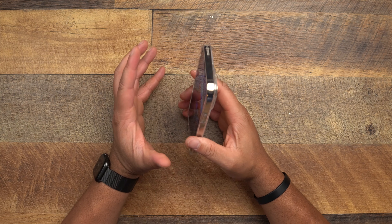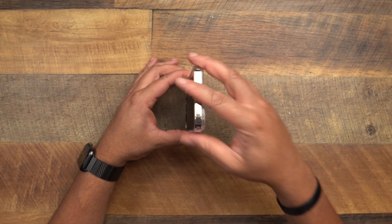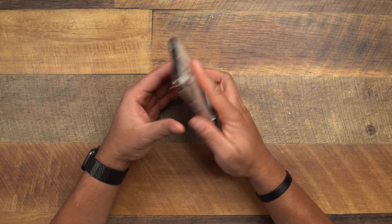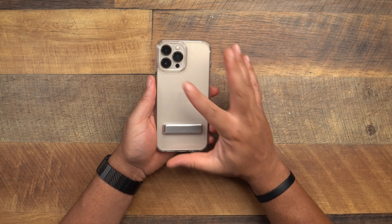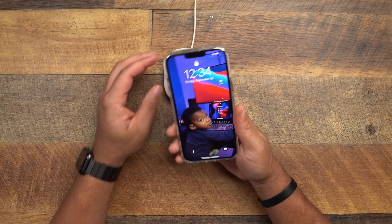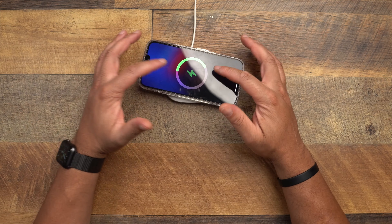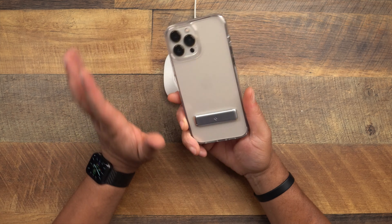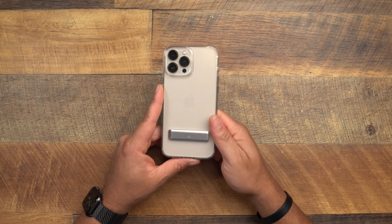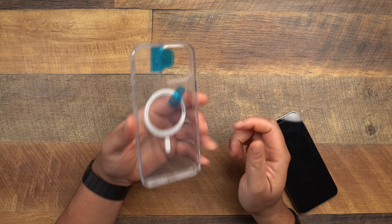How does it feel in the hand? It's a clear case, so it's going to be a tad bit slippery — that's just the nature of clear cases. It's not terrible, just what comes with having a clear case. Doesn't add too much bulk. It works fine with wireless charging, but this is not a MagSafe case. That's the Ultra Hybrid S from Spigen.